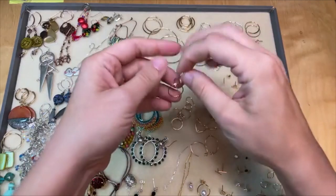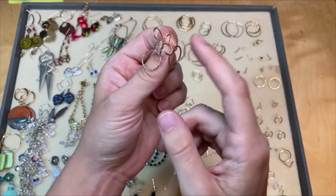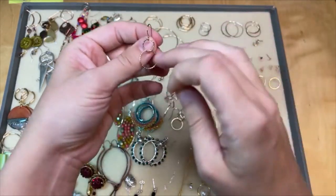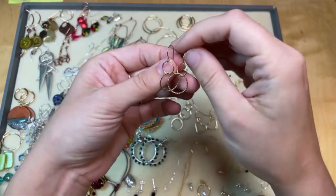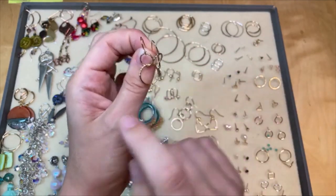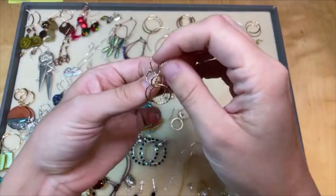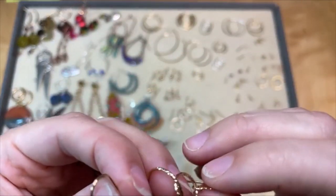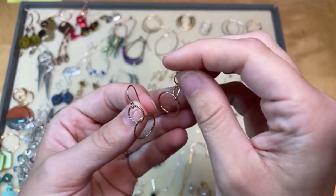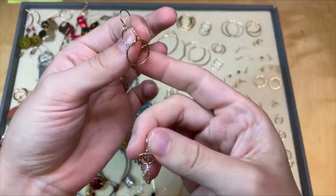I also love in this launch we have some ear wires that have some components already attached — like these, which come with rings already attached, and I think that's so fun. You could wear these just as they are, but I would add some dangles, maybe a charm. I love that they're kind of already started for you, because I think that's really inspiring. Maybe on my own I wouldn't think of attaching these, but now that I see them, I love them and want to add more. What's nice is they appear to be soldered closed, so they're solid and going to stay together nicer than an open jump ring.